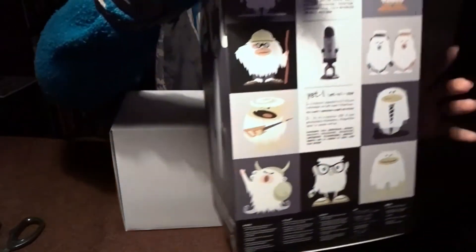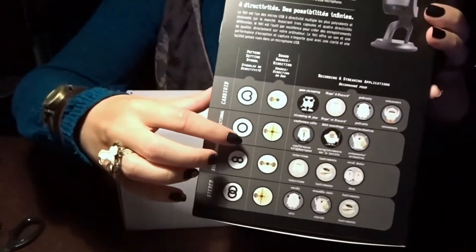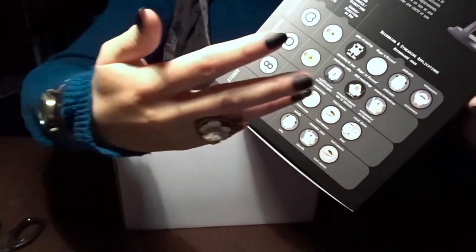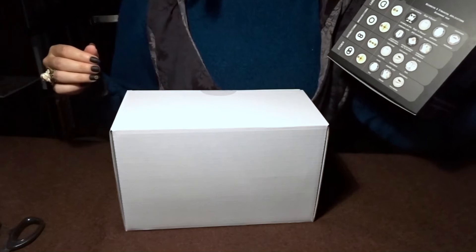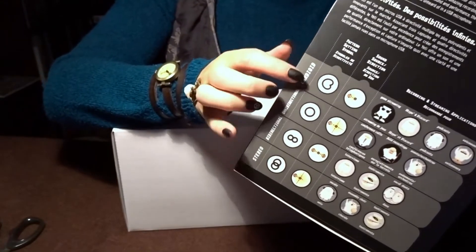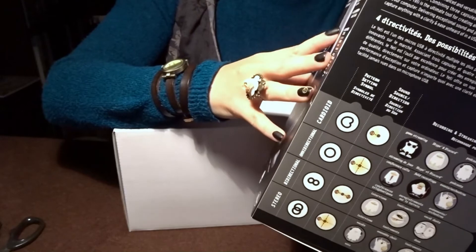I love all the little yetis that are on here — that's so cute. And on the back, it has all these explanations of the settings, the sound settings, with the little yetis explaining which setting could be useful for which type of recording. But it does not say ASMR. I know a lot of ASMRtists use this microphone, so if you're seeing this and you're using this microphone, let me know which setting you use.